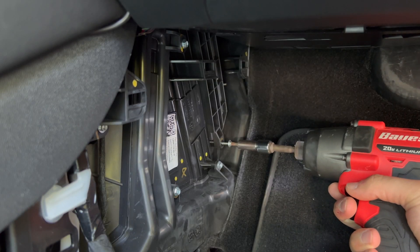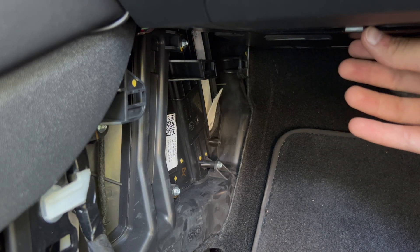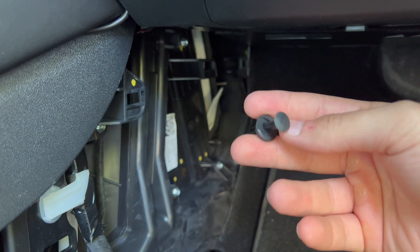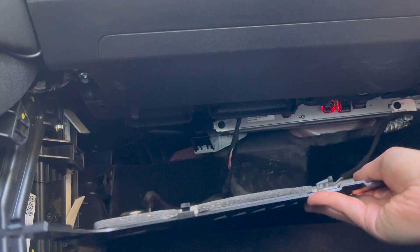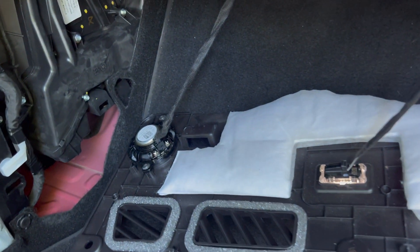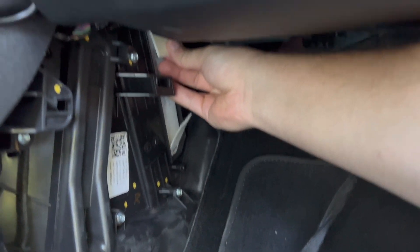To remove the inner panel, there is a speaker connected to it and an ambient light. To remove this piece there are clips — I think four or five of them — and the piece will drop down. I did drop this piece down; it has the light and a small speaker. I'm not sure if you actually have to drop this down to pull the filter out, but I did anyway. To pull the top filter there is a tab up there.